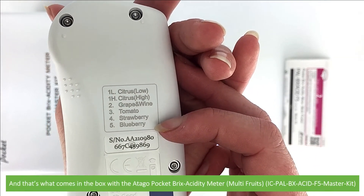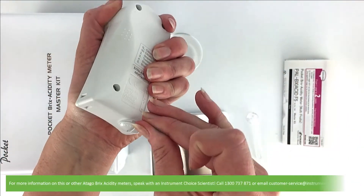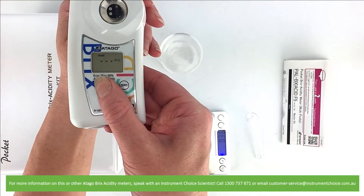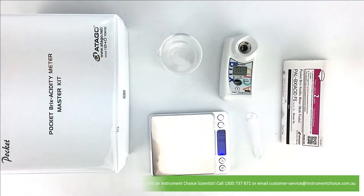And that's what comes in the box with the Otago Pocket Brix Acidity Meter for multi-fruits. For more information on this or other Otago Brix Acidity Meters, speak with an Instrument Choice Scientist. Call 1300 737 871 or email customer-service at instrumentchoice.com.au.